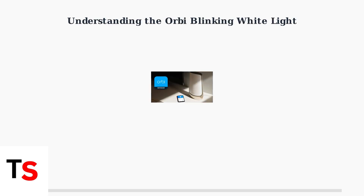The Orbi blinking white light is one of the most common issues users encounter with their Netgear Orbi Wi-Fi Mesh System. Understanding what this light means is crucial for proper troubleshooting.